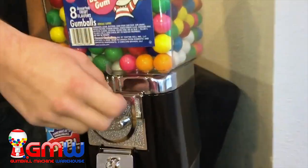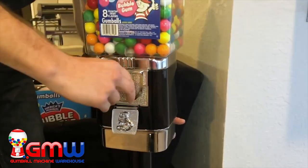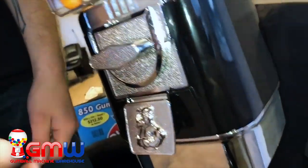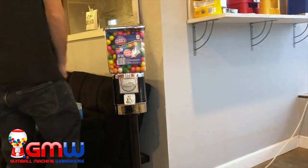Now we are going to put a couple quarters into the machine to make sure all of those holes within the gumball wheel are full of product and ready to vend to your customers. And there we go — we have a Rhino Supreme with the cash drawer filled with gumballs.